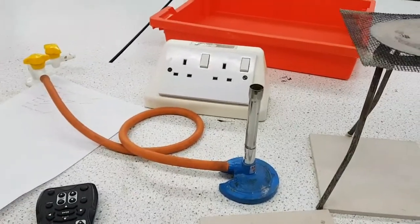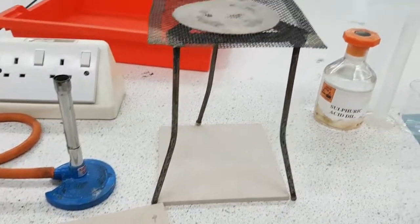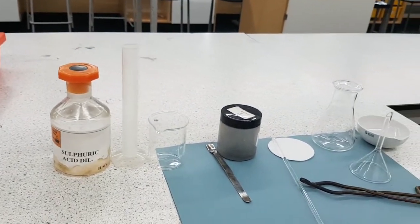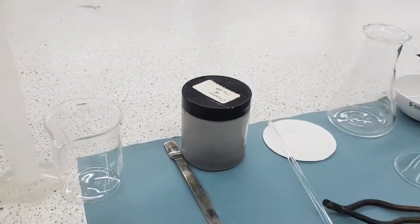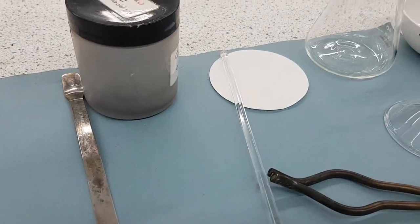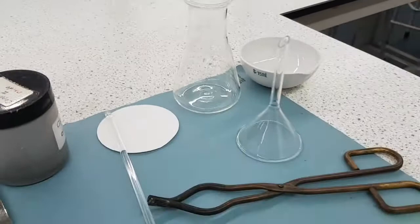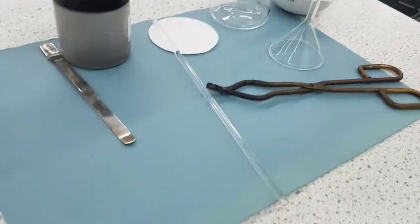For this experiment you're going to need a Bunsen burner. I say get two heatproof mats — you'll see why later. A tripod, a gauze, one mole of sulphuric acid, a 25 ml measuring cylinder, a 100 ml beaker, a spatula, your copper 2 oxide powder, a stirring rod — I forgot what it's called — your filter paper, your conical flask, your funnel, your tongs, and an evaporating basin.